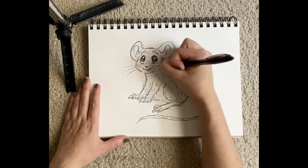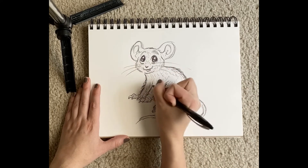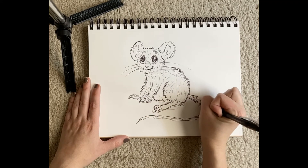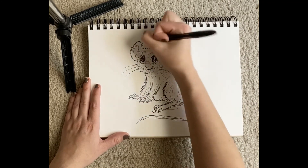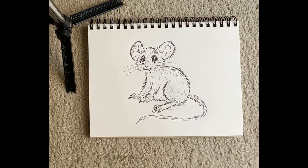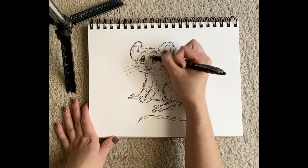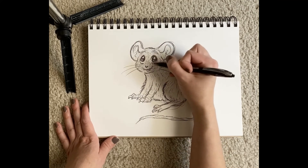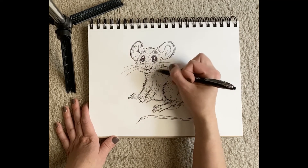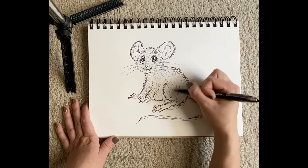I'm just gonna go all over him and put even more fur. And I'm gonna darken the lines that I used on the outside so you can kind of see his outline a little better. So there he is — I'm just gonna shade a little bit because I don't have any colors on me. I'm just gonna use this pen to make his fur look a little darker so that you can tell the difference between his fur and his eyeballs. Just kind of hatch that in there — it's always a little bit darker.